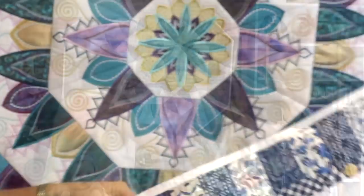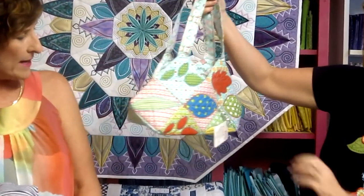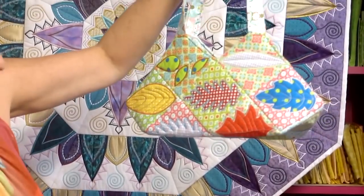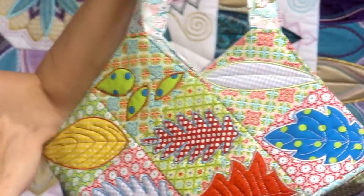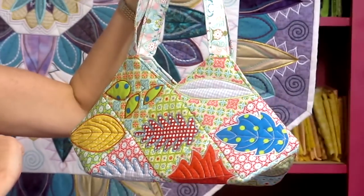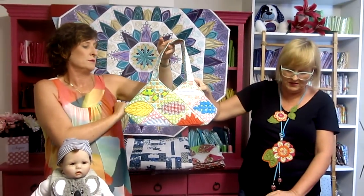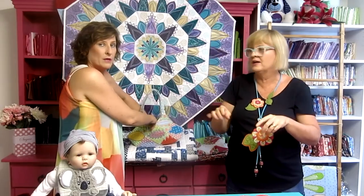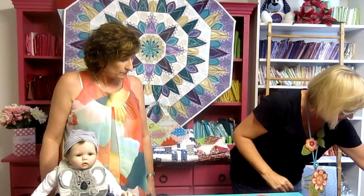Another featured design is our Leaf Bag, made quite a long time ago. It has about six different leaf designs. Because they're all squares, you could make a table runner, a quilt, or anything from them. This is a great one for 4x4 hoop owners — it comes in 4x4, 5x5, and 6x6 hoops. You make all the individual blocks, use the included template to arrange them, then fold everything up and it turns into a bag.